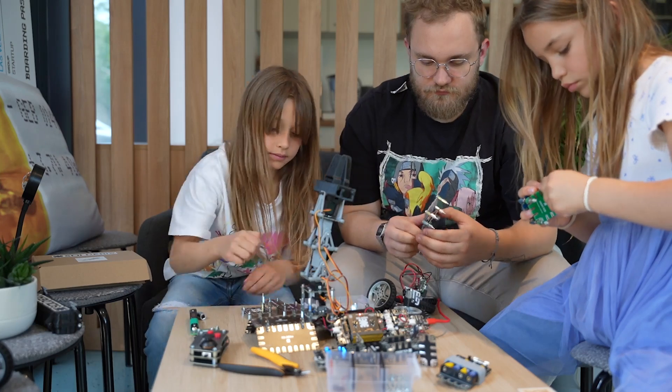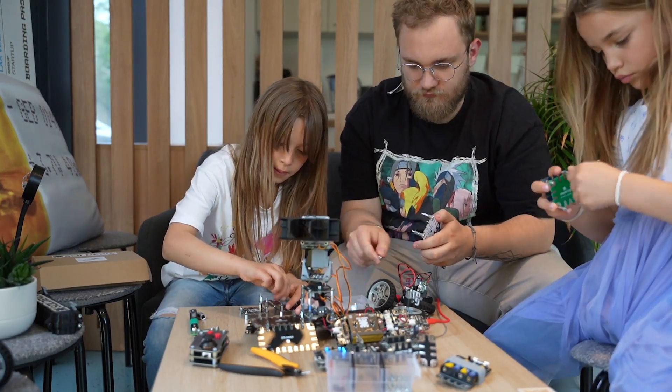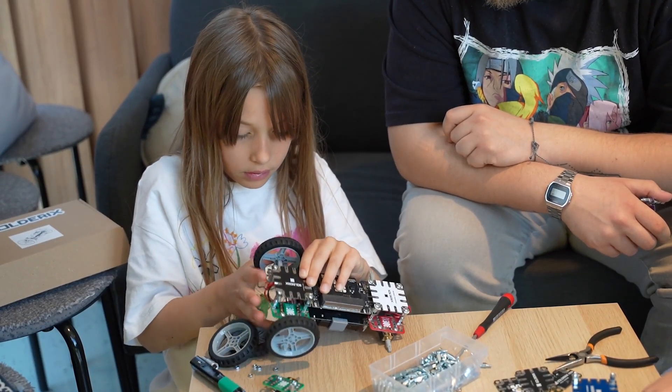But today's technology is different. Products are very difficult to disassemble and even harder to understand. The path that previous generations took — actively learning by disassembling stuff — is no longer possible. That's why we created Solderix.